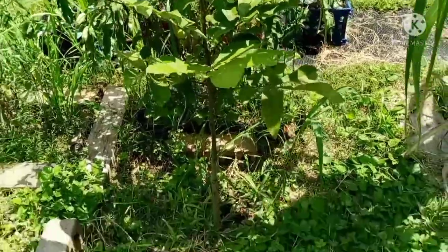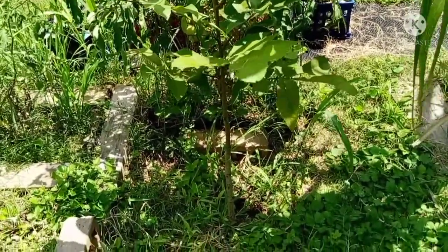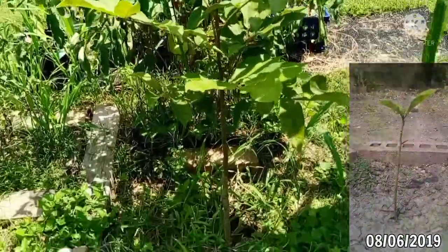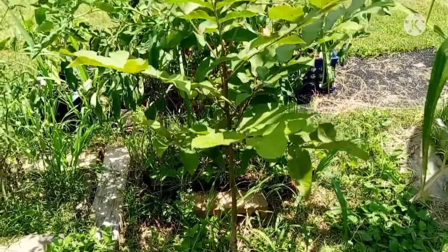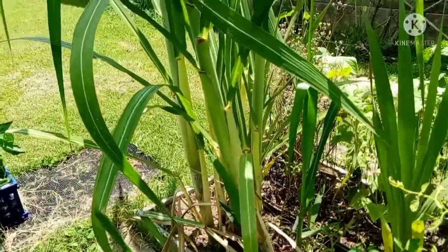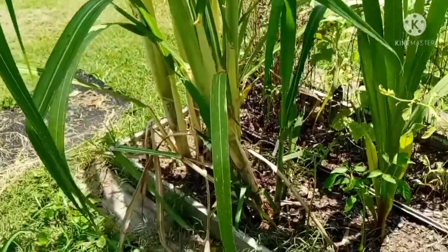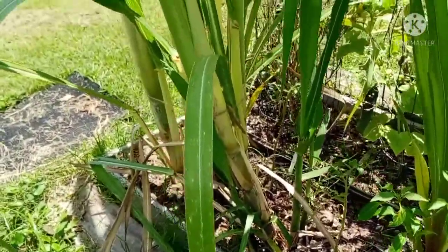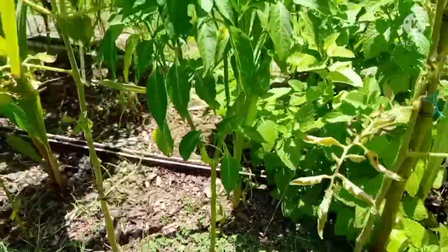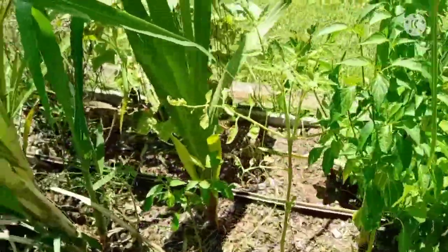Right here is another pecan tree growing — I did not start this one from seed. You know how you go to the park and there are hidden gems? This was a tiny little pecan tree and I just pulled her up from the root — shh, don't tell nobody — and she's doing really good. Over here I've got some sugar cane growing — yeah, it's doing really good! I started this from store-bought sugar cane, and maybe one day I can share how to grow it.